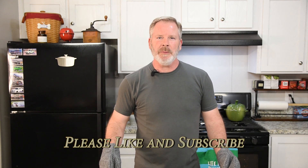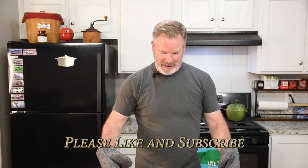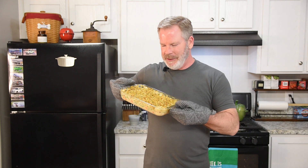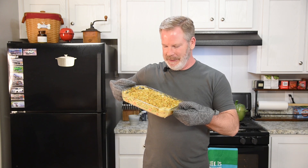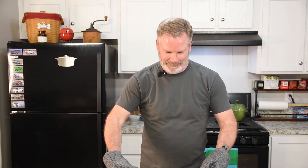Welcome back to Cook It Simple with Eric. Today we have this beautiful casserole. This is a chicken and stovetop stuffing casserole. It is delicious. I'm going to show you how to make it. Let's get started.